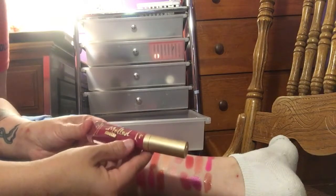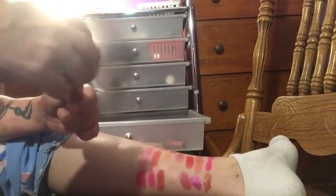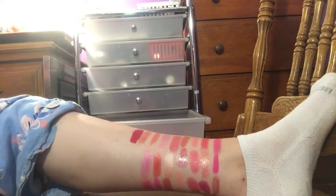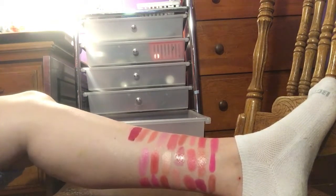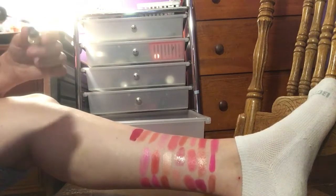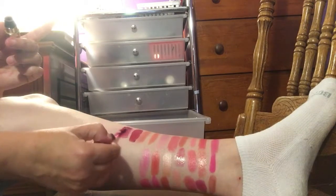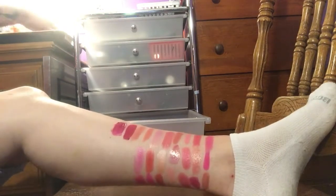I have a Too Faced Melted Matte in Bend and Snap. Does anybody know where the Bend and Snap comment is from — like what movie? If you do, let me know. That is stunning and I love this formula. Definitely keeping that — it's actually more of a berry tone, so I'm going to put that in my berry drawer. I have an Urban Decay Liquid Vice Lipstick in Firebird. I might be out of this one, but I do really like that, so I am going to keep that.